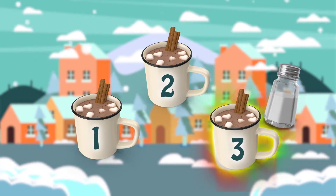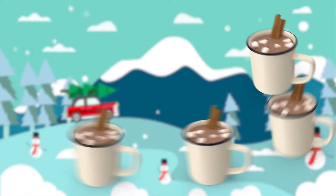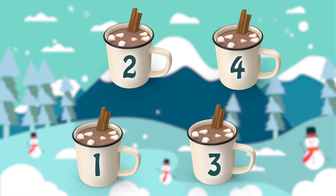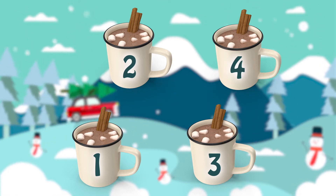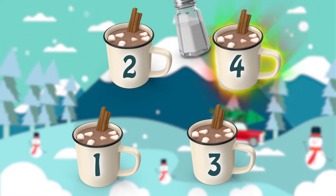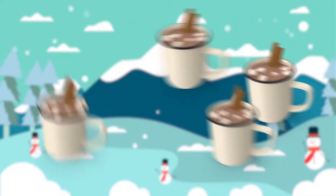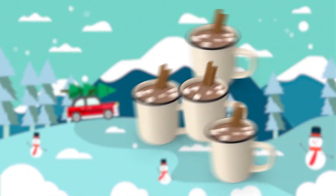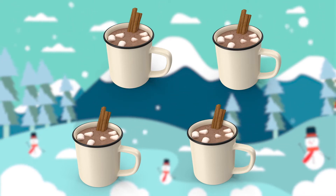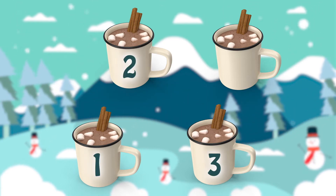Well done! Let's try another one, this time with four cups of cocoa. That was definitely a little more challenging — shout out the number if you think you know which cup it is. Nice job! Now let's try it again, but this time the cups are going to move a little faster. That was pretty tricky! Did you keep your eye on the cup? If so, shout it out — one, two, three, or four.